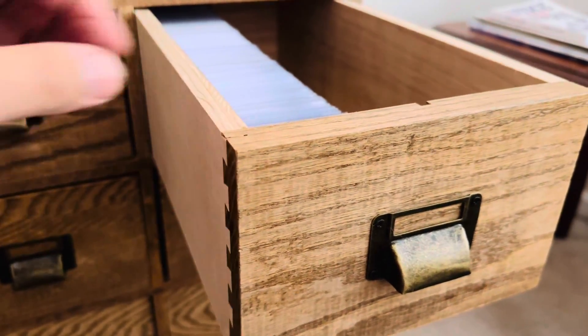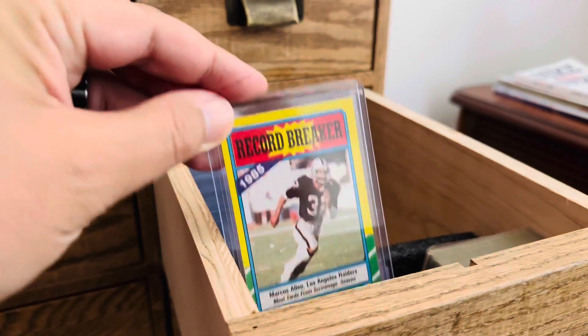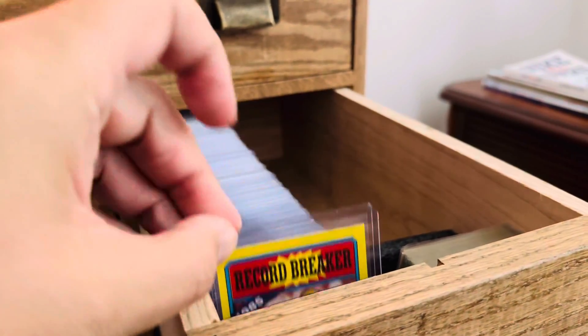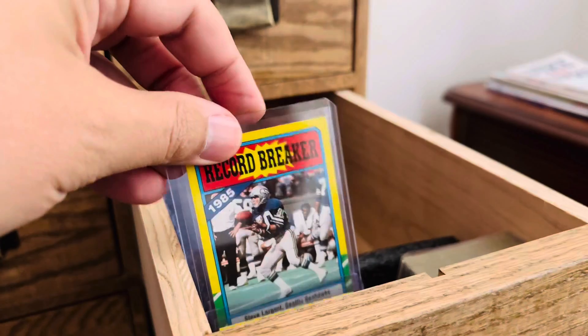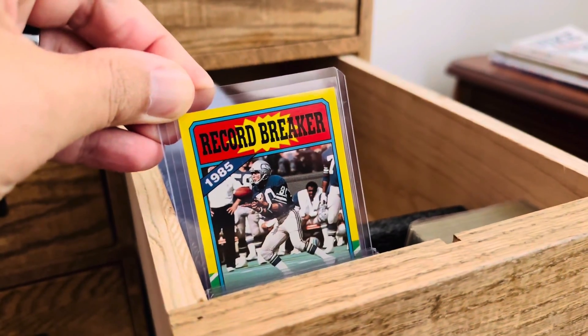I am currently piecing together the 1986 Topps football set and instead of putting it into a binder I have decided to put them in top loaders, that way I can really kind of handle the cards and enjoy them a little bit more than maybe you would in a binder.